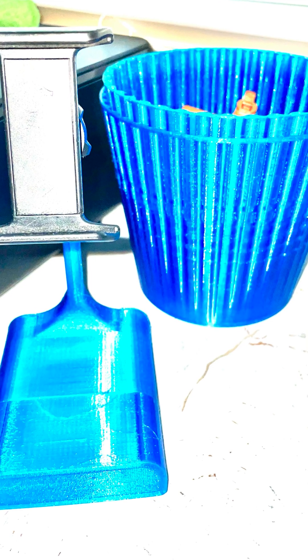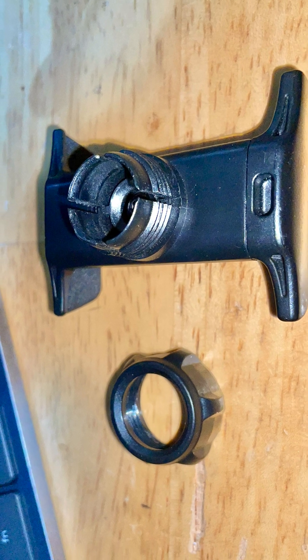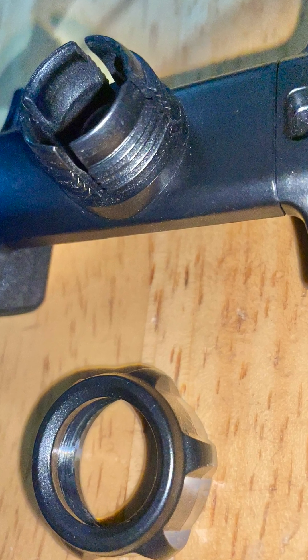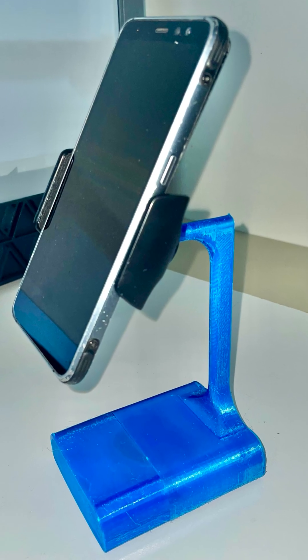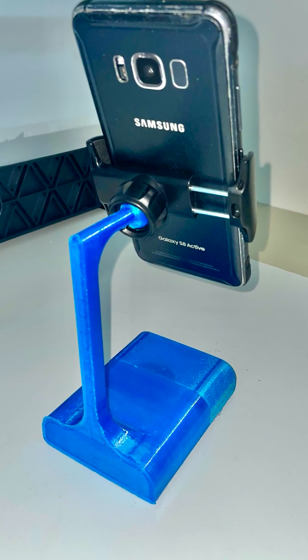It's printing a pot over here, and there's a phone holder — lots of functional prints. I already had this phone holder essentially, and I just had to print a stand for it, so it became a phone stand with a nice neck that can wiggle the phone in various directions.